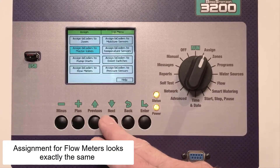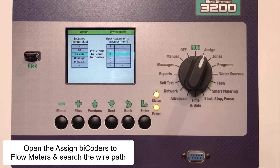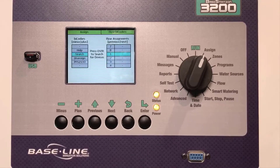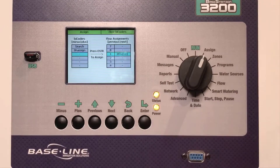Assignment for Flow Meters looks exactly the same. Open the Assign Bicoders to Flow Meters menu, search the wire path, select a serial number and assign it to a flow meter. I only have one flow meter so this was particularly easy.